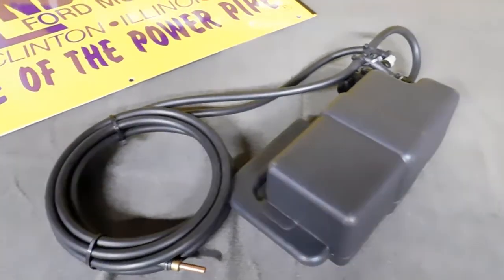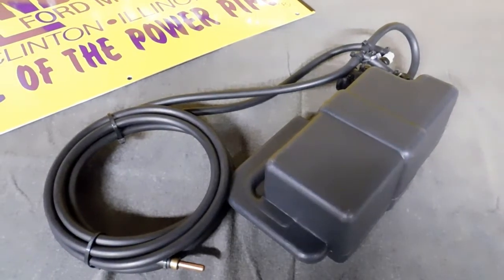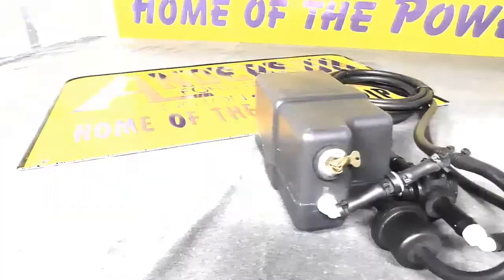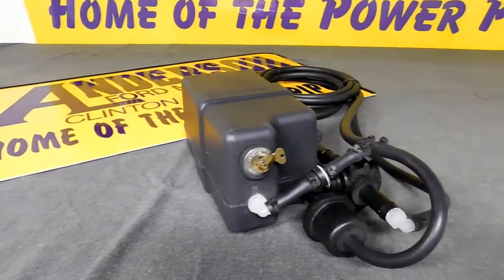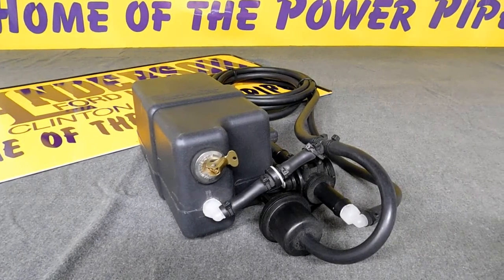This system is unique in the marketplace as it is mechanical and it uses no electric pumps, relays, or additional wiring. The Mr. Freeze system is specifically designed for use with centrifugal supercharged or turbocharged gasoline applications.